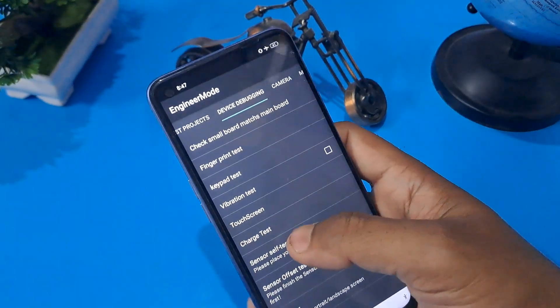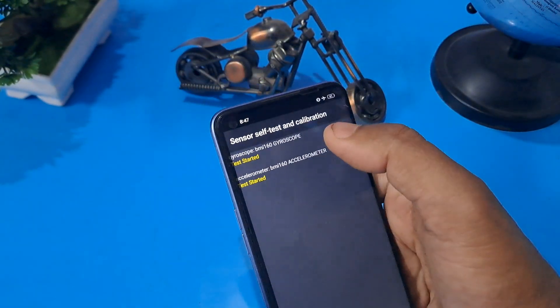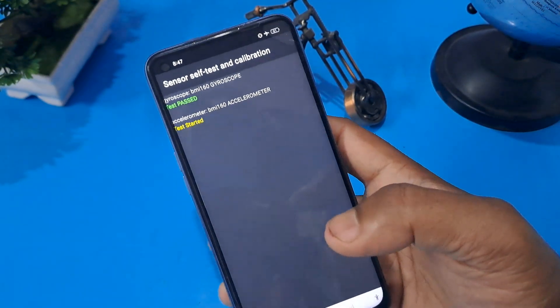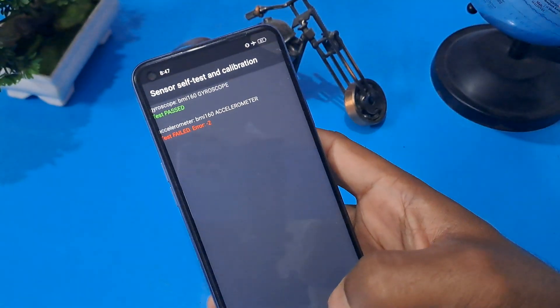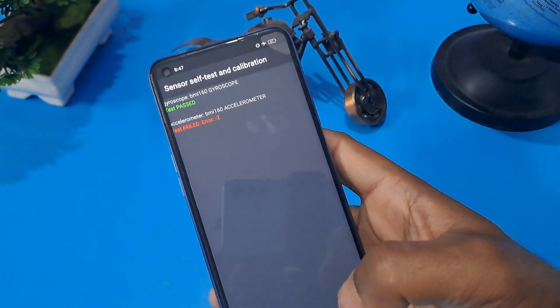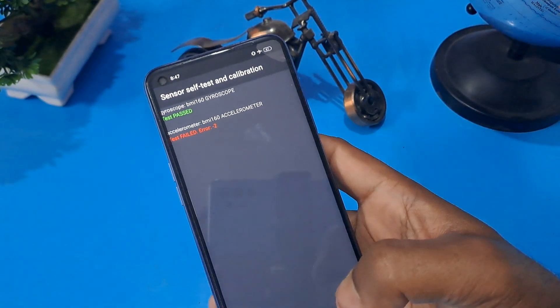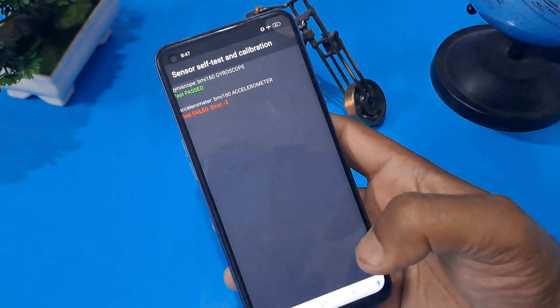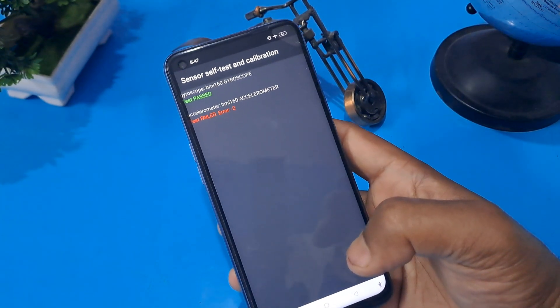Wait here. Now you can see it shows past. One more thing, friend: whatever master locking code I shared with you, it may be supported on many handsets and may not be supported on many handsets, so take care.